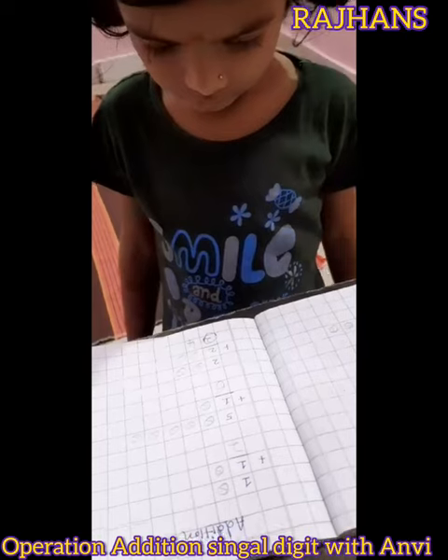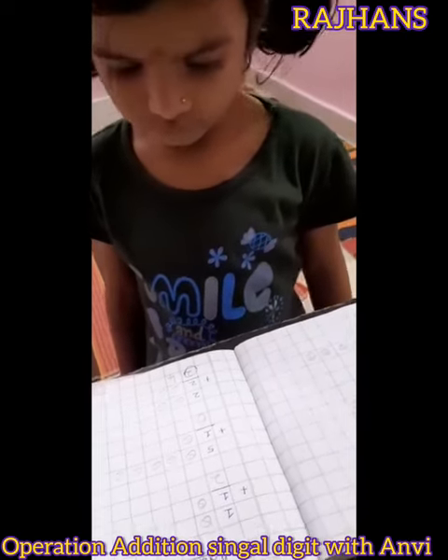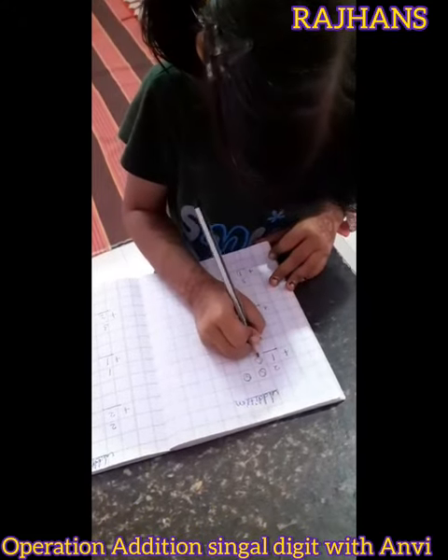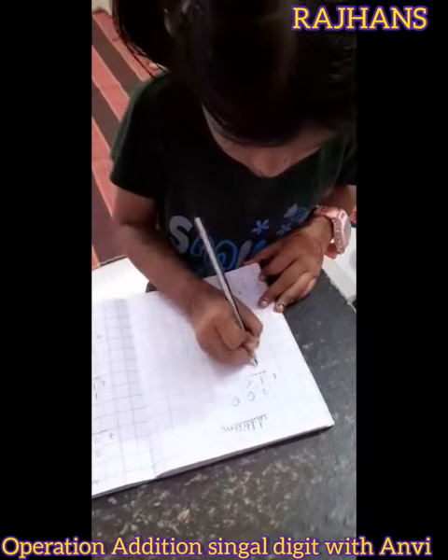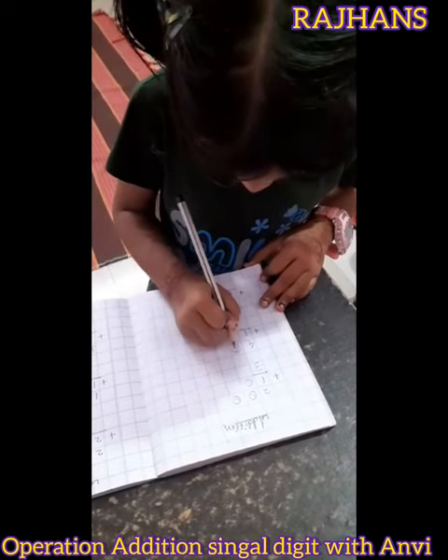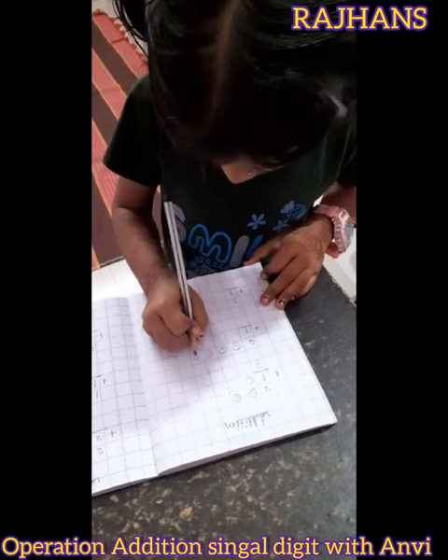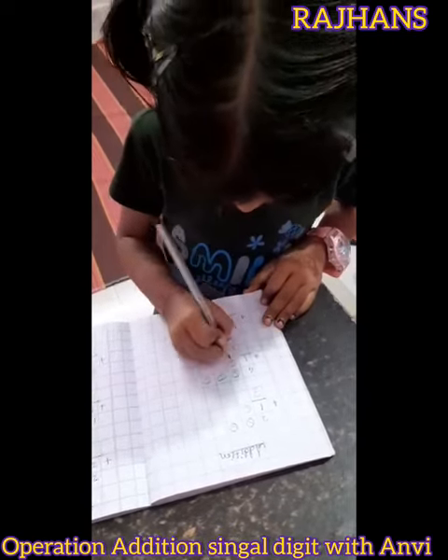Understand? What do you don't need to understand? 1, 2, 3, 4, 1, 2, 3, 4, 1, 2, 3, 5, 1.